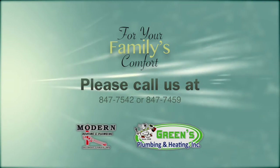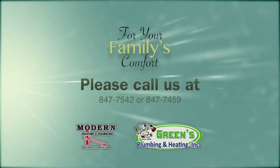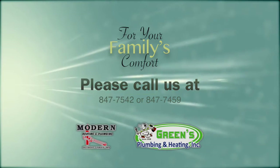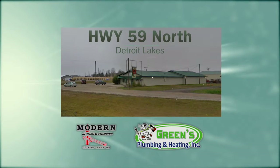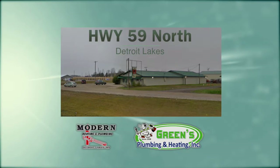So if you're interested in this — which you all should be — give us a call at Green's Plumbing and Modern Heating: 847-7542 or 7459. Or stop and see us. We're a mile north of Highway 10 and Highway 59. Thanks for joining us, we'll see you next time.